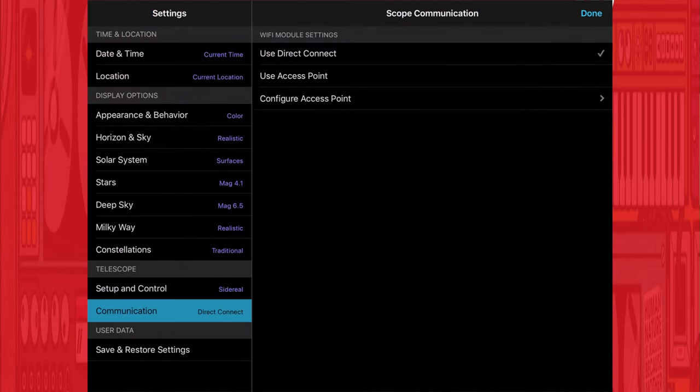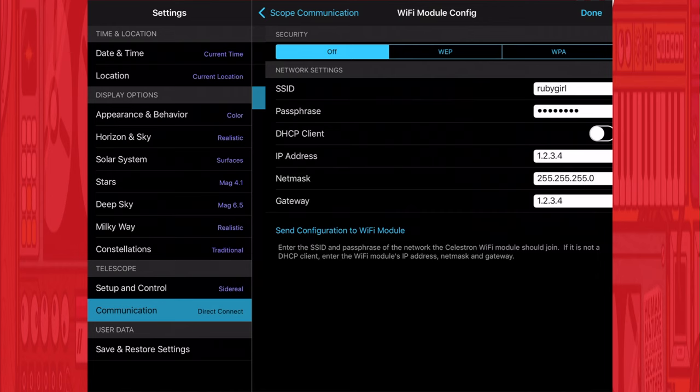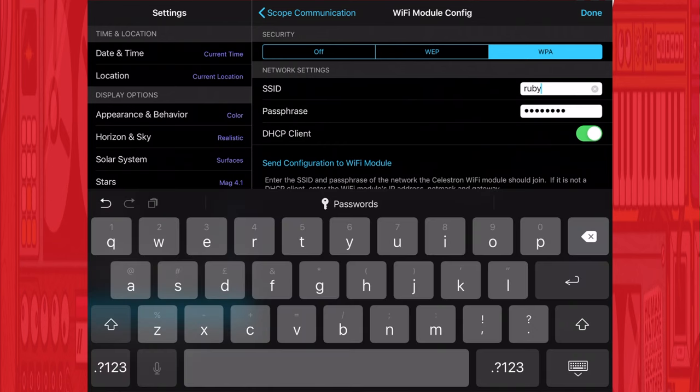The next thing you want to do is configure access point mode. With everything still connected in direct connect mode, go into Settings in the SkyPortal app and select 'Configure Access Point'. In here you'll have options for an open network, a web-enabled network, or most likely a WPA secured network. Select WPA — it will ask you to put in the SSID, which is the name of your wireless network, and then the password. If you're using a commercial access point there'll be a sticker on the back with this information. Enable DHCP by toggling that option, then click Done — this transfers the settings from the SkyPortal app to the Wi-Fi dongle.